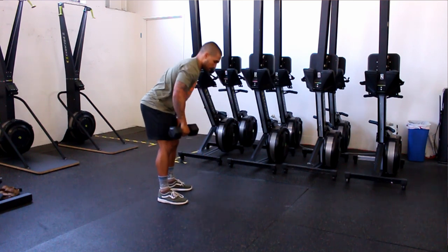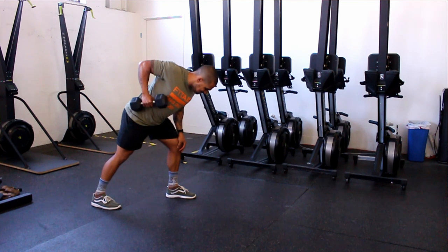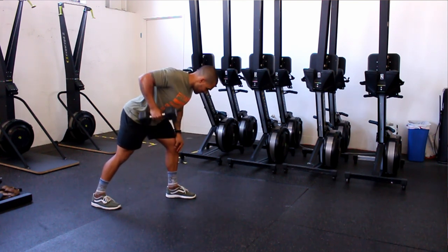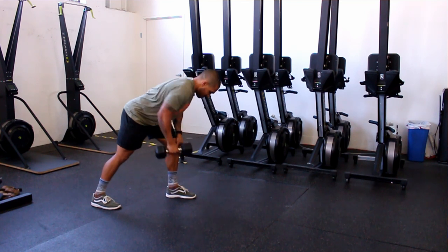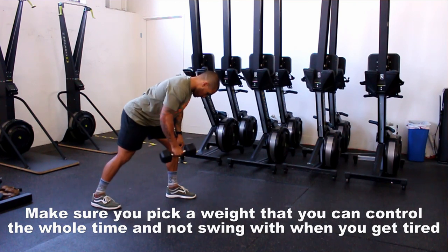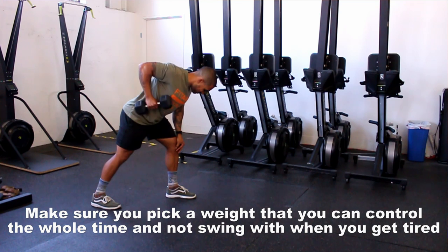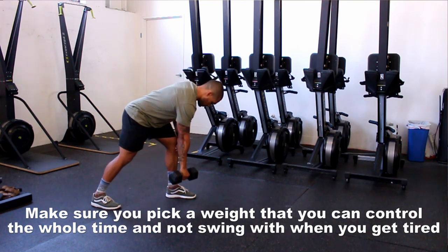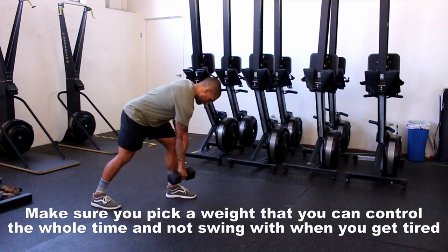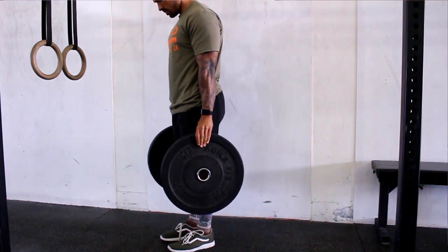For single arm dumbbell rows, set yourself up so your torso is almost horizontal — hand on a bench or box, or on your knee. Bring your shoulder all the way out in front so it's totally relaxed, then pull your shoulder down and back so it's retracted, and pull the dumbbell up towards your side. Focus on squeezing your shoulder blade in, then come back to that complete dead hang so you get a big range of motion, really building up lat strength. Three sets of six to eight reps each side.